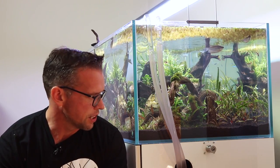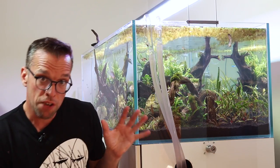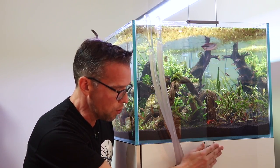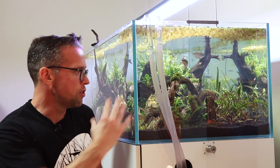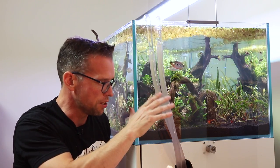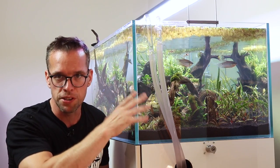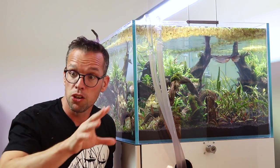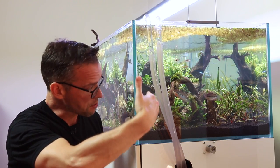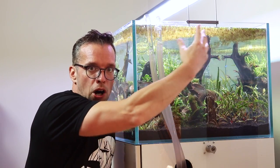Another bonus to using the Twinstar is that I could get rid of the lighting arms which were suspending the Kessels. In the future if I did want to refit the Kessels I can just reuse these mounts or move them to the back corner so we're not spoiling the view. I sit just behind where the camera is now, viewing the aquascape from this way, so it's really great not to have this big metal bar obscuring the view.